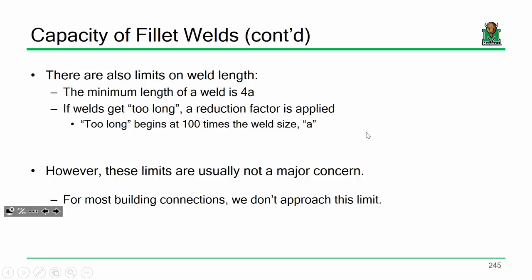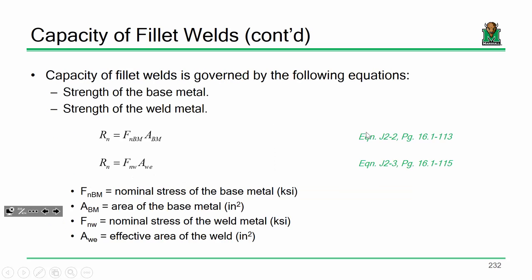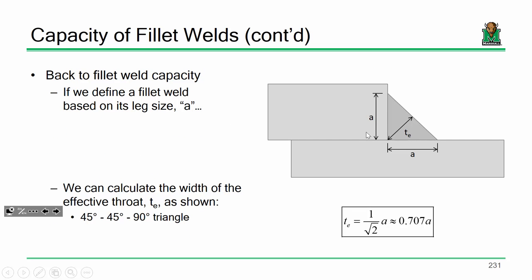A good question — A is the leg of that triangle when we say the size of the weld. The throat is 0.707 times that.